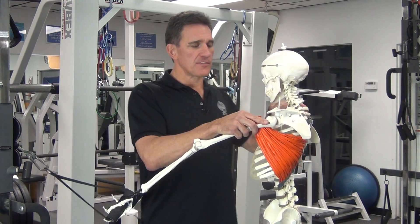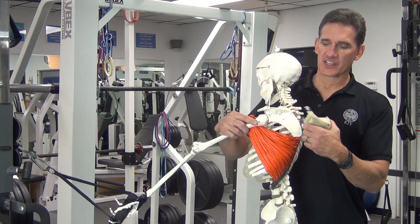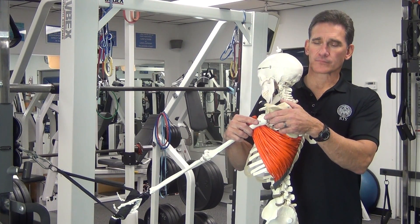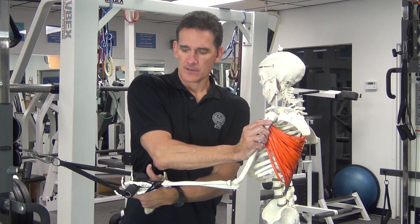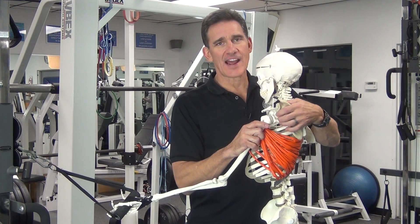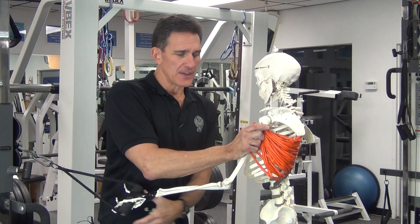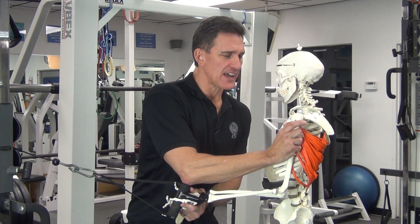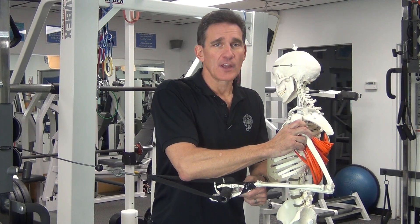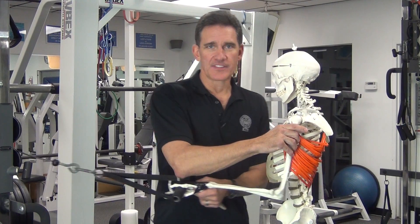As I reach pretty far forward with protraction included — this sliding forward — that's going to be a significant lengthening, even of some fibers more than others. As I start to do the row, not only is there a shoulder extension component — meaning your arm going back this way — there will also, if it's done correctly, be a retraction component. What really happens — and I can't show you well on this guy because his scapula is stuck on there — but there would be a significant shortening, because as I'm retracting, not only is the arm changing angles and moving back, in concert with the shortening of the muscle, the whole scapula — its whole foundation — is moving further back.